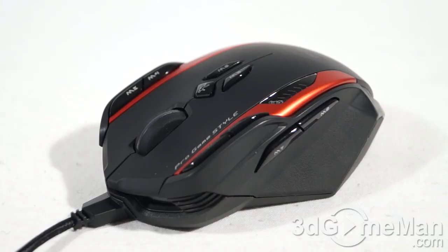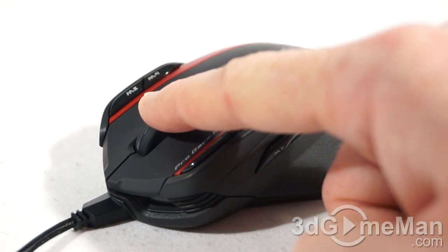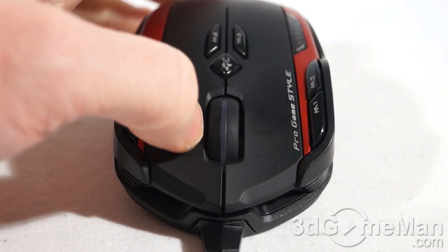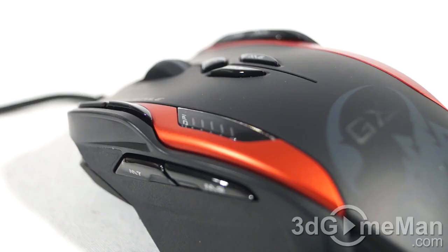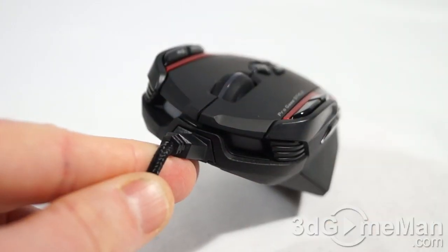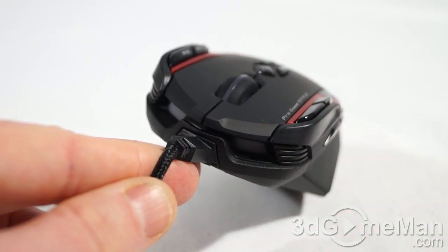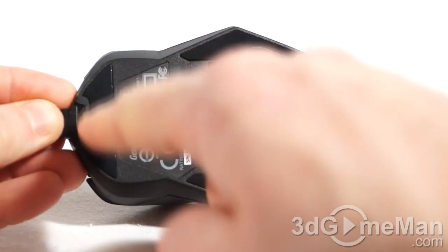This mouse has lots of buttons: two on the left, two more beside those, the scroll wheel doubles as a button, three more at the top, and two at the right, plus the standard left click and right click. Note how quiet the clicks are. There are DPI status LEDs and two backlights at the front. The cable design keeps the cable away from the mouse so it doesn't get as tangled as on a traditional mouse.